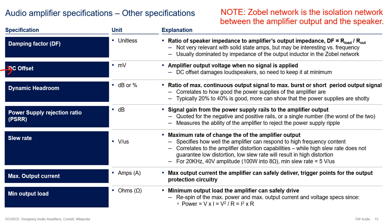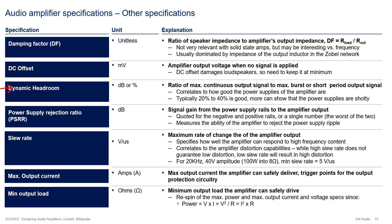DC offset, measured in millivolts, is the amplifier output voltage when no input signal is applied. DC offset is important because large offsets can damage your loudspeakers. Dynamic headroom, reported in dB or percent, is the ratio of the maximum continuous output signal to the maximum burst output signal the amplifier can support. This metric essentially qualifies how good your power supply is by showing how well it can deal with current bursts. Power supply rejection ratio, reported in dB, is the signal gain from the power amplifier rails to the amplifier output - measuring the ability of the amplifier to reject power supply ripple.